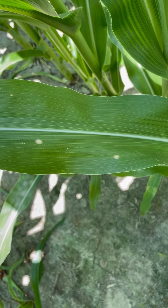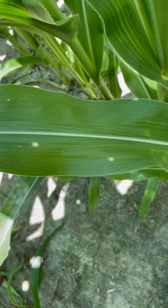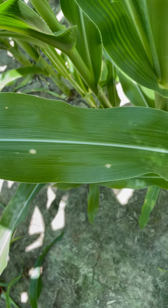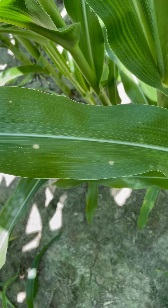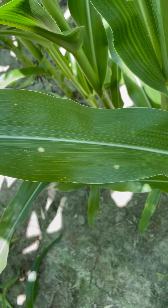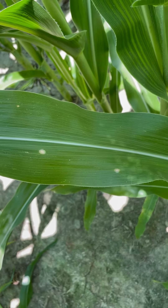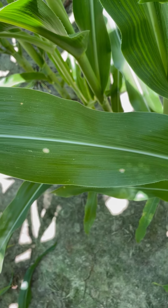I wanted to discuss Holcus leaf spot in corn. It is a bacterial infection that typically occurs before tassels, so a little bit earlier in the corn's life cycle. Being a bacterial infection, there's not really anything that can be sprayed or applied to help alleviate it. But the good news is that generally there's not any yield impact.